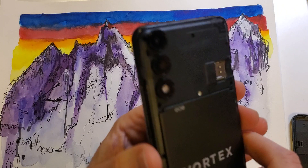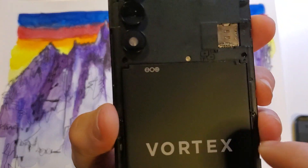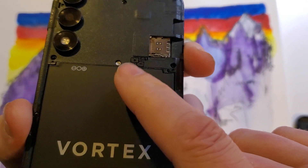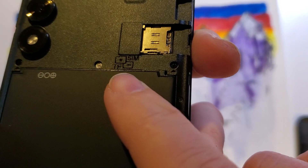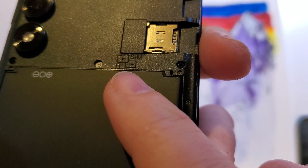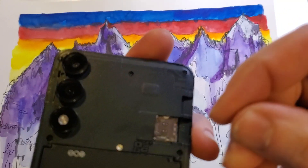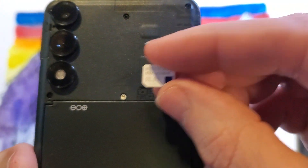Let's see what the back of the Vortex HD 65 looks like. We want to take a moment to look at this little diagram right here that shows you the orientation of that SIM chip. You see that the SIM chip diagram has a notch in the bottom left. So when we go to put in our SIM chip, we want it to imitate that notch on the bottom left.